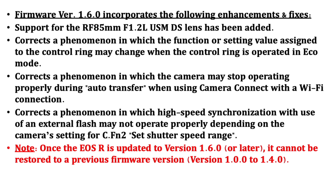Number one, it supports the RF 85mm f/1.2 DS lens — the new DS stands for defocus smoothing — which basically makes your bokeh look smoother and softer in the background. In addition, it corrects a phenomenon in which the control ring can get stuck in economy mode.